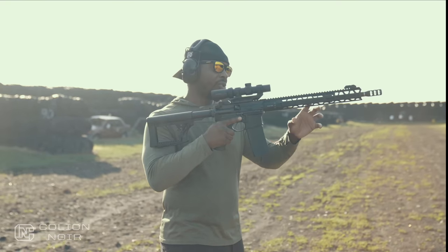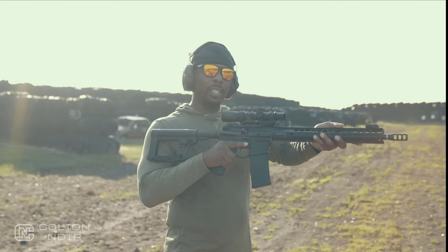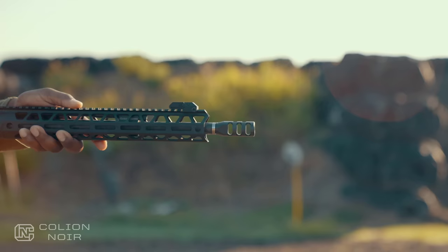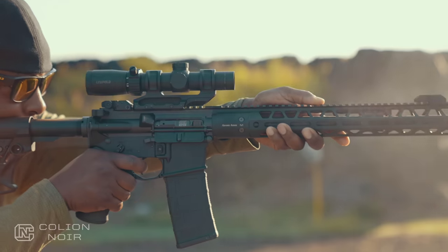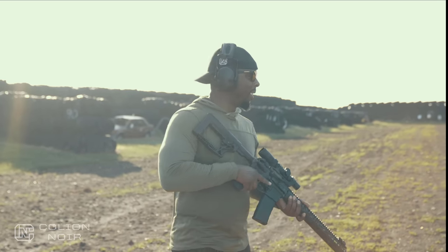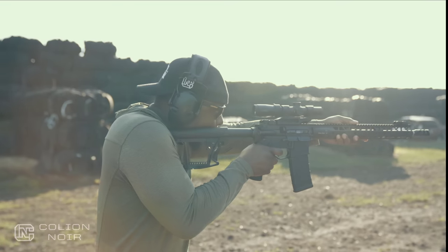Typically when you have a piston system, guns tend to be a little front heavy because of all that metal and rod up front, which adds weight and can throw off the balance. But the beautiful thing about this is it has the carbon fiber Proof Research barrel, which makes it a lot lighter and therefore the balance of the gun is balanced. It's a balanced gun.